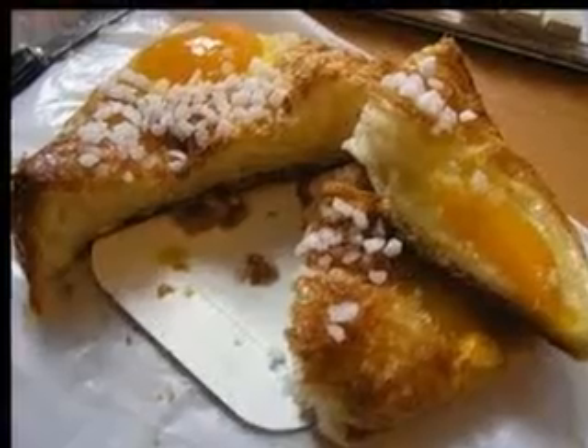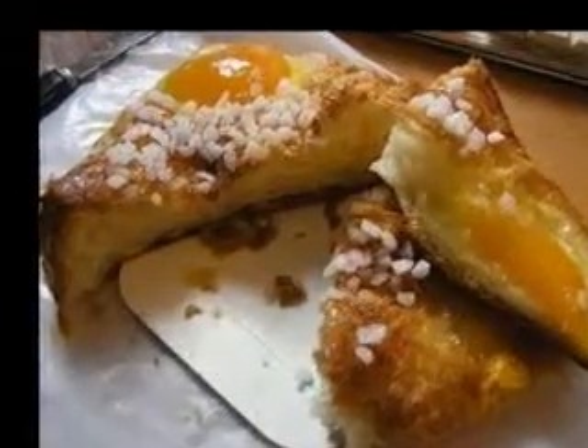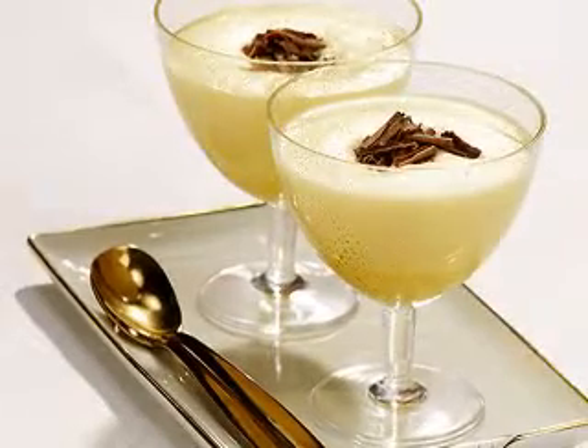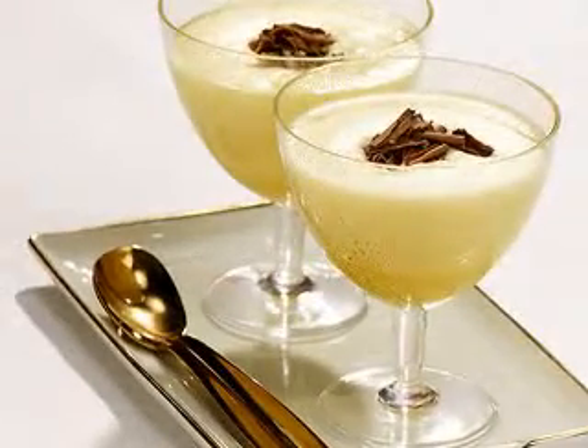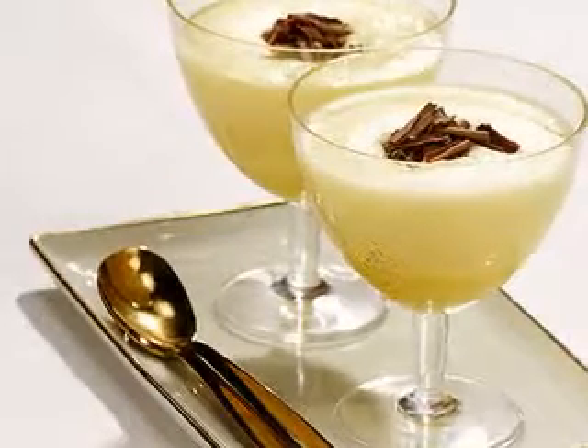Almond Biscotti: 1 1/2 cup of sugar, 1/4 cup of finely chopped almonds, 4 egg whites, lightly beaten, 2 teaspoons of almond extract, 1/4 teaspoon of salt, 2 cups of all-purpose flour, 2 teaspoons of baking powder, 2 tablespoons of margarine. Preheat to 375 degrees F.